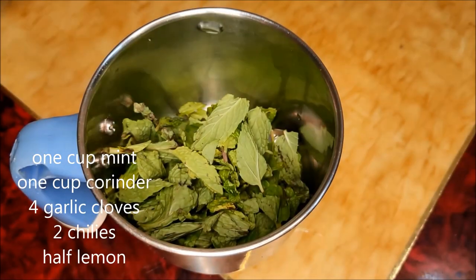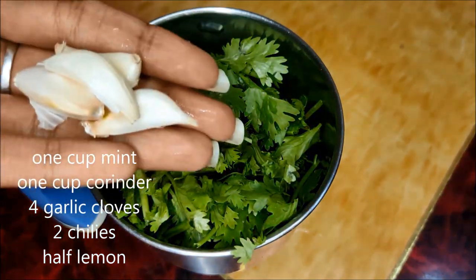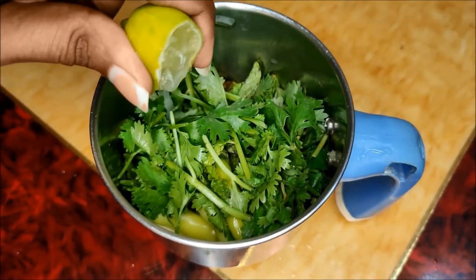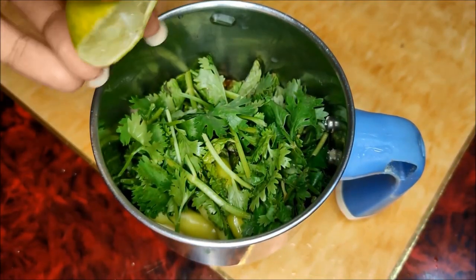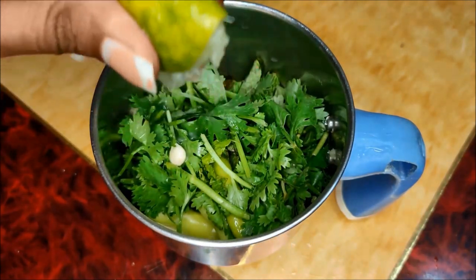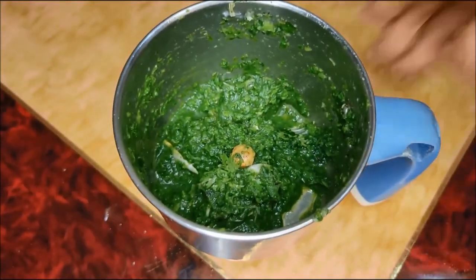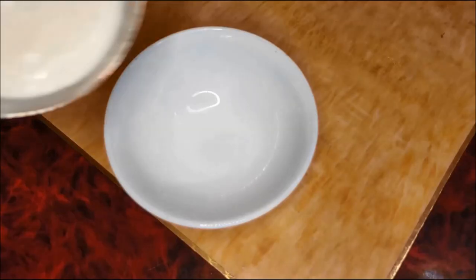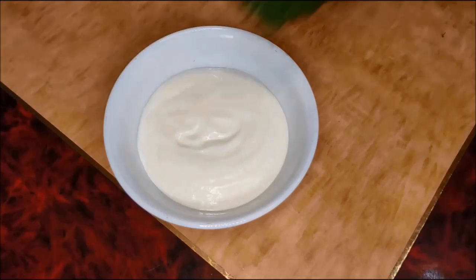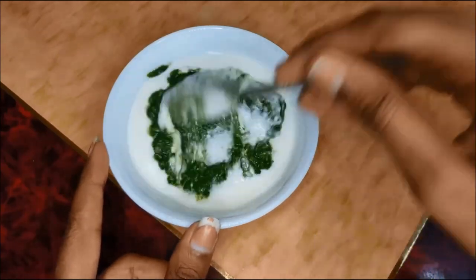First, mix in a jar: 1 cup of ingredients, 4 cloves of garlic, 2 cloves of garlic. We can cook the mix first — mix the paste and mix the paste together.